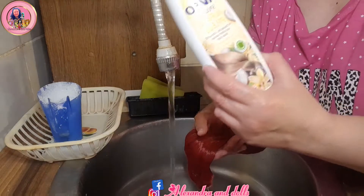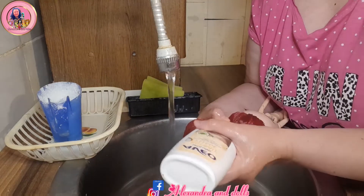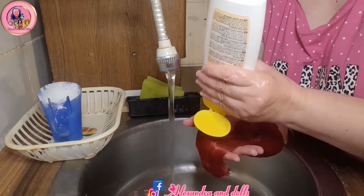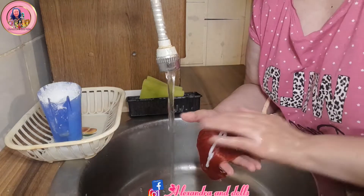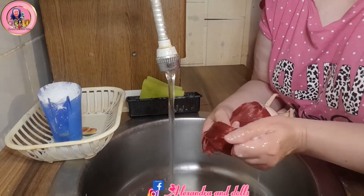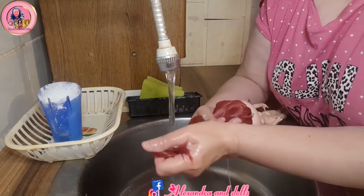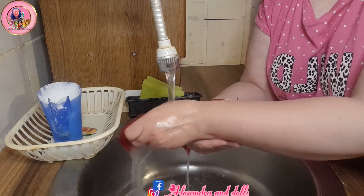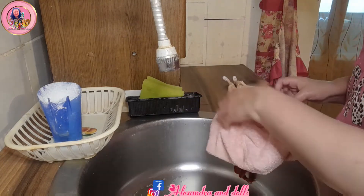Now, same shampoo, same conditioner — a little bit of everything, just like you do for your own hair. And wash it out — it smells so good, guys! Wash it all out. And now I will put her in a towel.